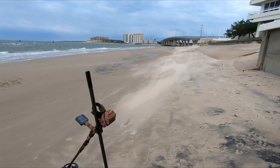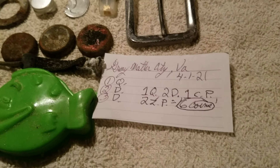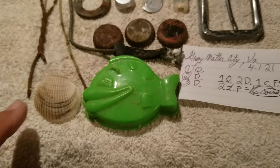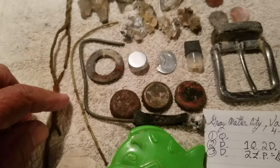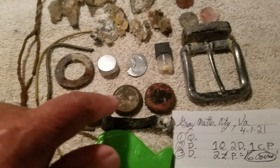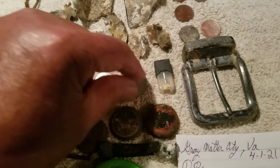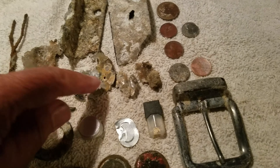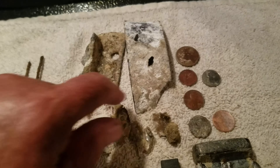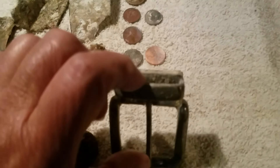A little windy. Okay, doing the wrap-up back at the house. This is what I found at Gray Matter City over by Max's: a seashell, a little plastic fish, some wire, three bottle caps, a little screw top, one of those vape things, and a bunch of aluminum trash.